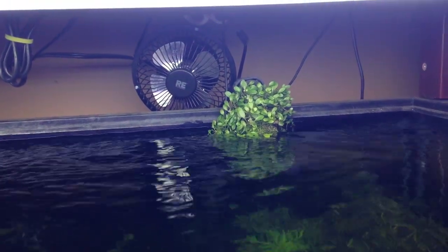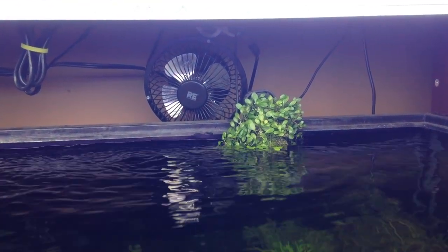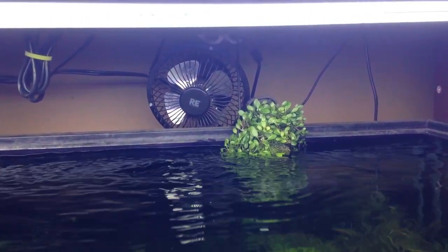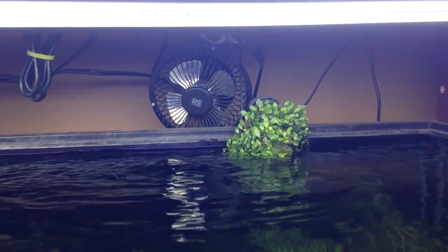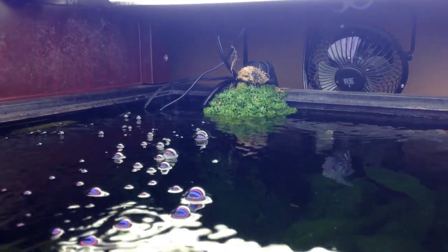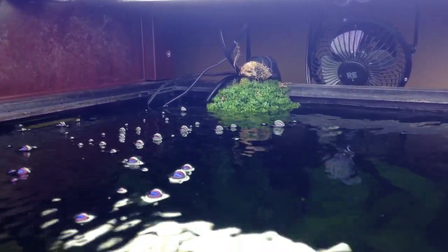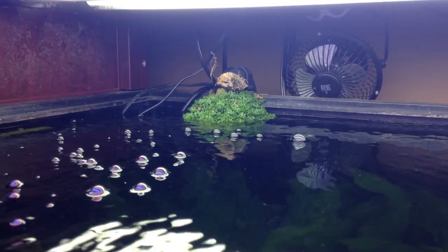That's glossostigma, and the whole reason it happened is because Riccia fluitans set up a carpet on that tube - there's no way you could get that plant to grow without it, and it's even got some flowers in there. And look at this - the baby tears have turned into a freaking bush.